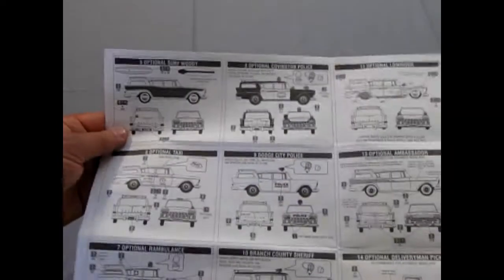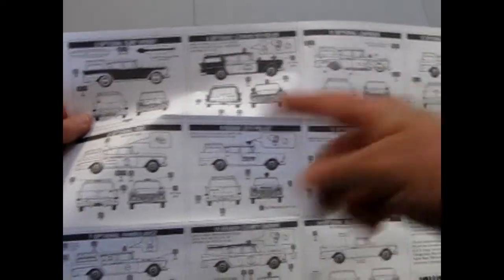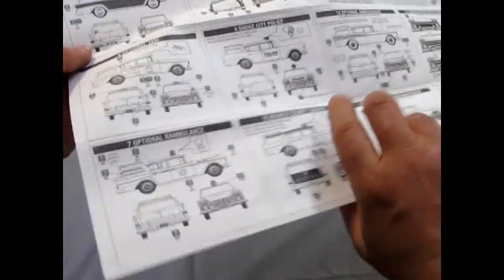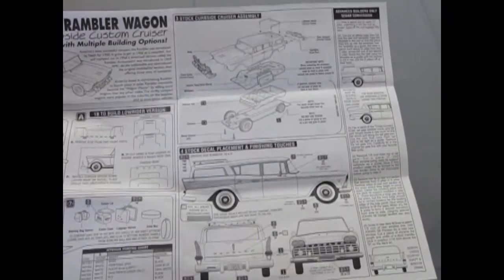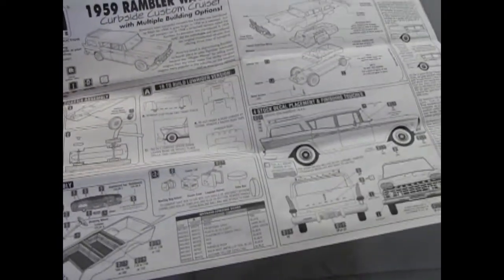Look at that — 1, 2, 3, 4, 5, 6, 7, 8, 9, 10 options, as well as the regular sedan — 11 different options total. Please re-release this model, Mr. Spaulding.